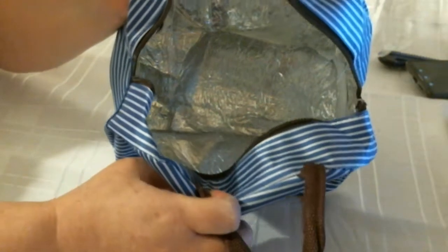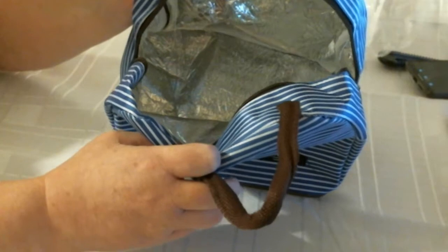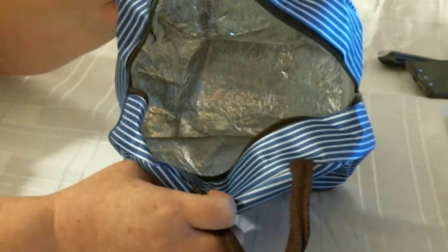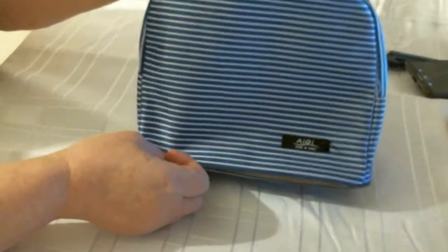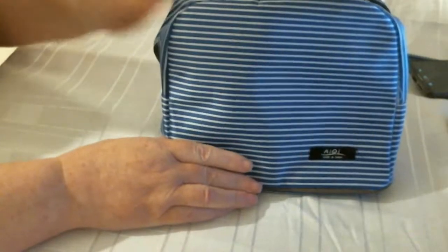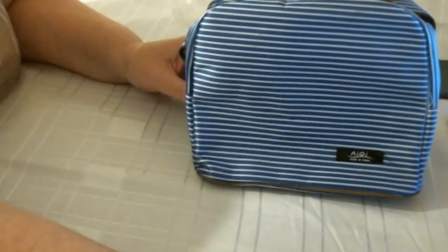Inside — sandwiches, crisps, drinks, biscuits, whatever — you could put it all in there. I really like that, it's a really good lunch bag and I shall be using it. So there you go, thank you for watching. Bye now.